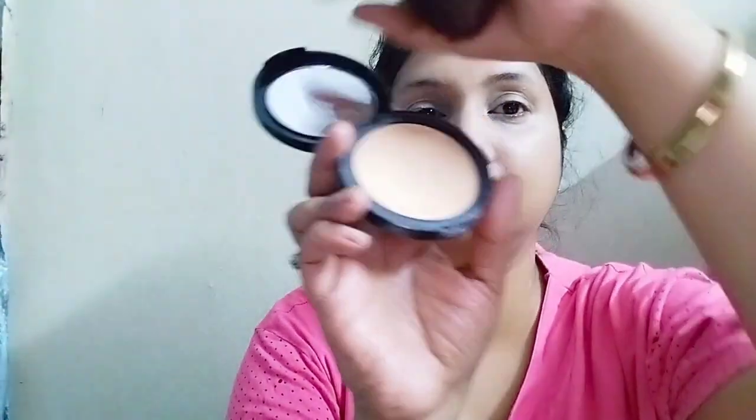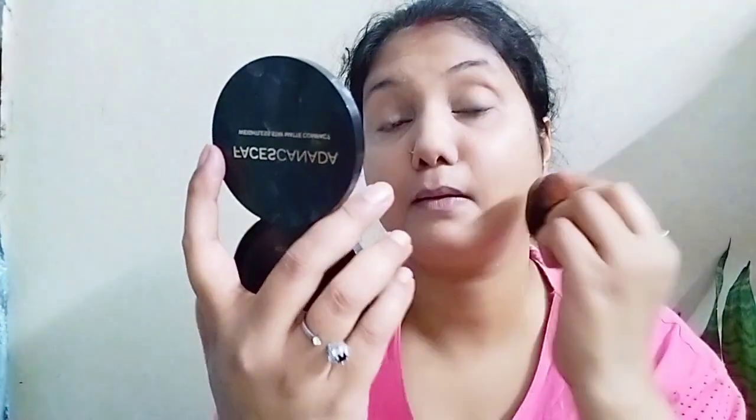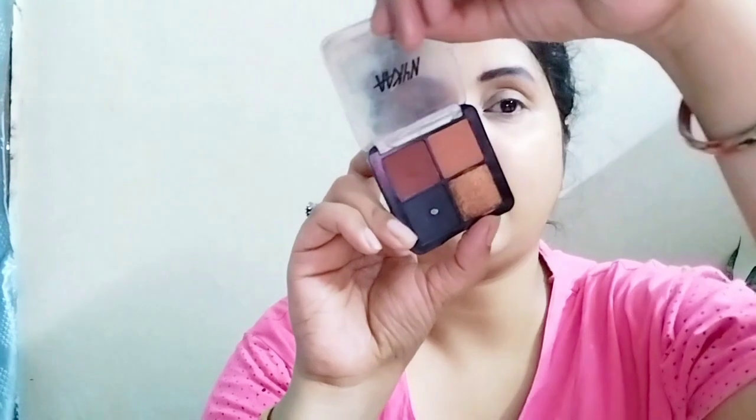Now we will set our face with Faces Canada's compact layer. And I will set the eyes with gloss on eyes, setting them fully. There is a little makeup pigment in it.